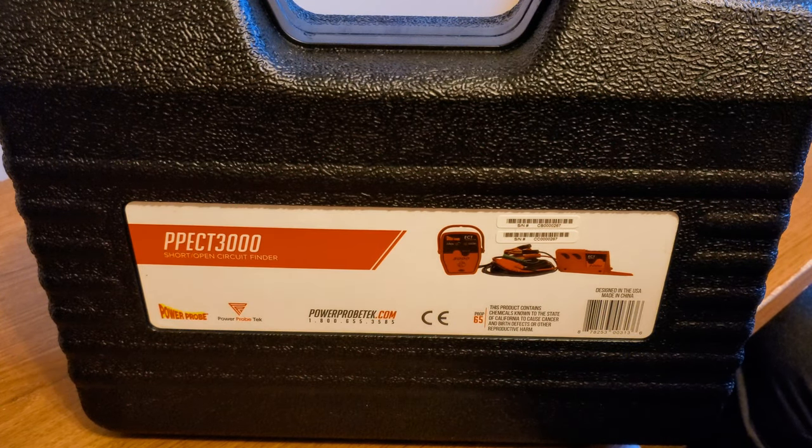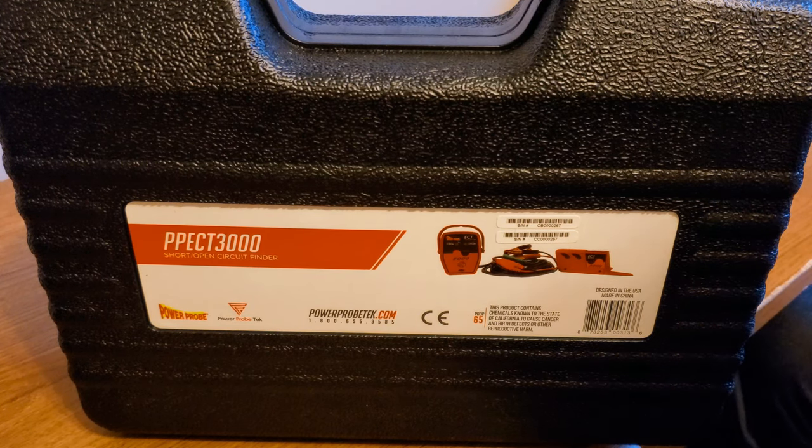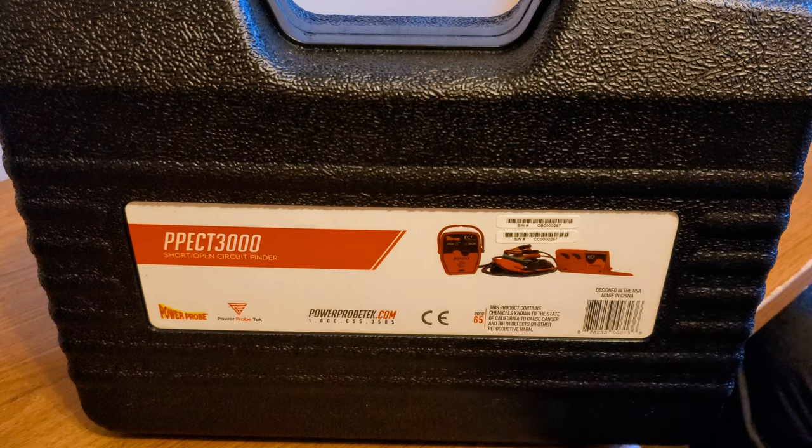I just thought I would get this tool because I feel like it is invaluable. It's a nice thing to just have on your bench ready to go. If I don't use it, I don't use it. I hope that I'll never have an electrical problem in the car, but real world experience dictates that that's most likely not possible.